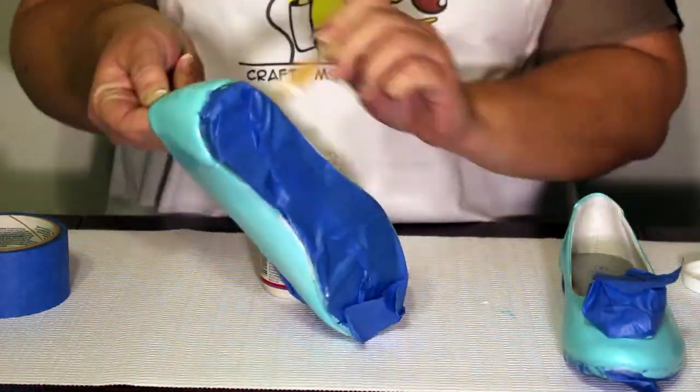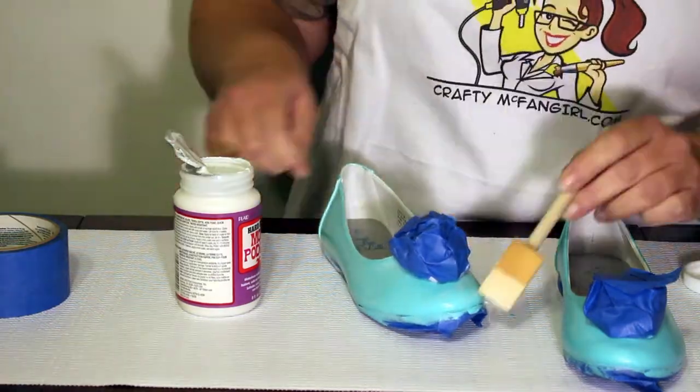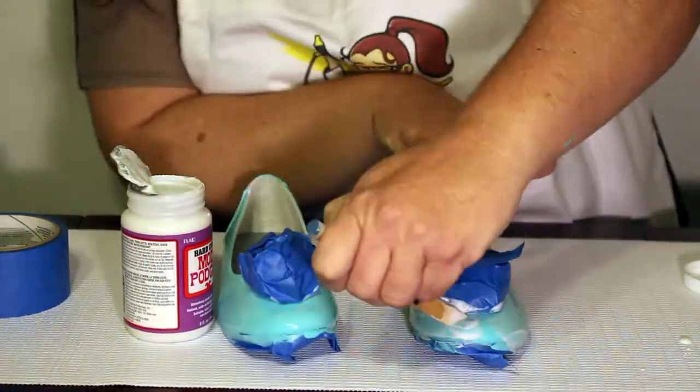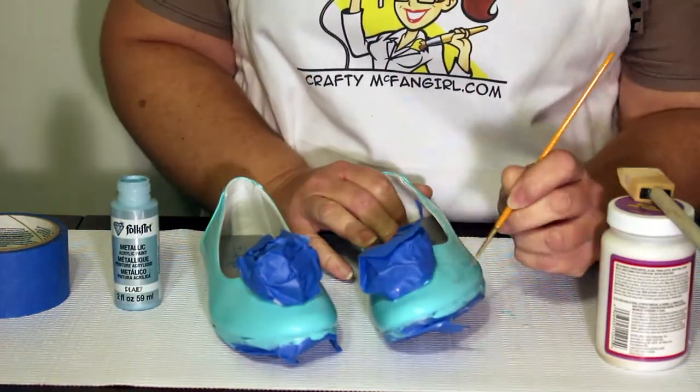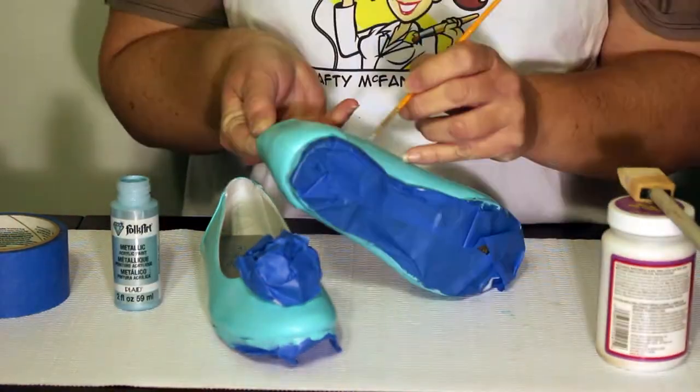Then apply a coat of Mod Podge hard coat on the entire shoe and let this coat dry completely before continuing. Once your shoes are base painted, it's time to add the details.